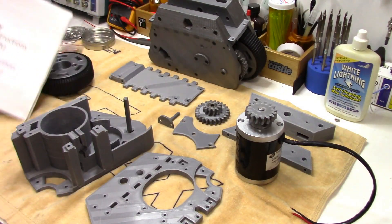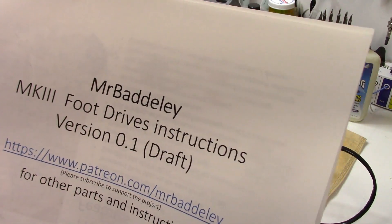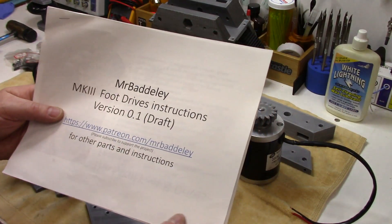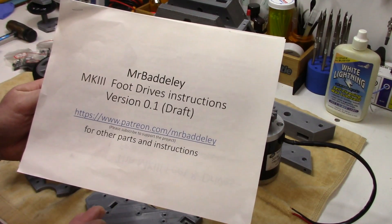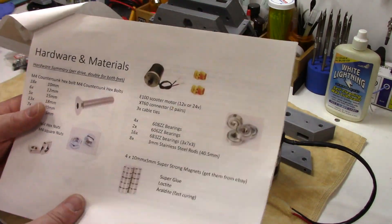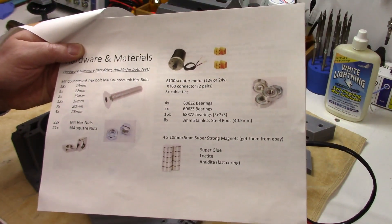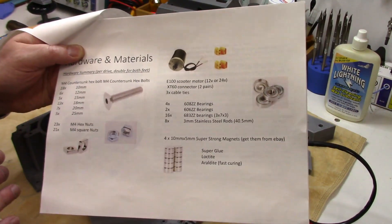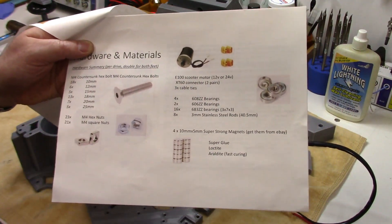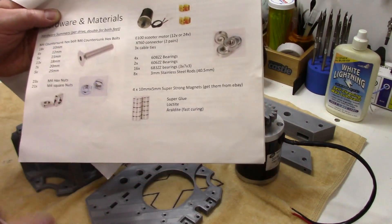We're assembling the foot drives tonight — very straightforward. These are the Mark III foot drives and the instructions are available on Mr. Baddeley's downloads. In my introduction video I said there was no good source of fasteners and hardware — that was a newbie dumbass statement, because all of his instructions are very thorough with all the fasteners you need for each step of the build. Apologies there, Michael — you have it well covered.